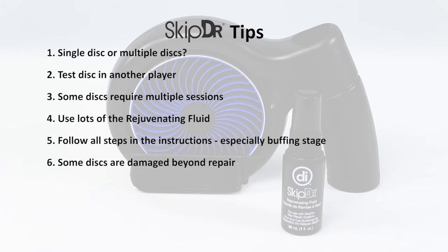The SkipDoctor has fixed tens of millions of discs and is a proven repair system, but not every disc can be repaired. Deeper scratches in the disc plastic layer may be lessened by the SkipDoctor but may not be removed completely. Lessening the severity of a scratch can still result in the disc playing again. However, deep scratches or gouges can damage the data portion and in those cases, the disc may be beyond repair.